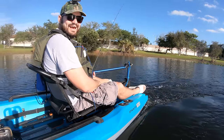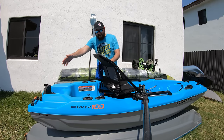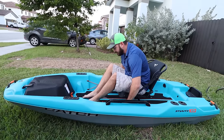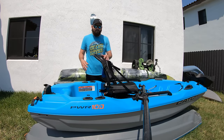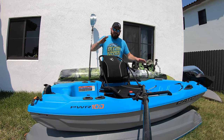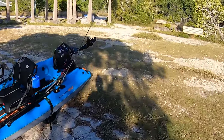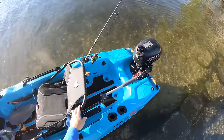Also, the Pelican Catch Power has tracks — the seat is installed on a track so you can move it forward or backward. If you have a heavy battery up front and the boat tilts, you can move the seat all the way back to balance it. If you have a super heavy outboard on the back, you can move the seat forward to balance the boat. That's pretty awesome stuff.